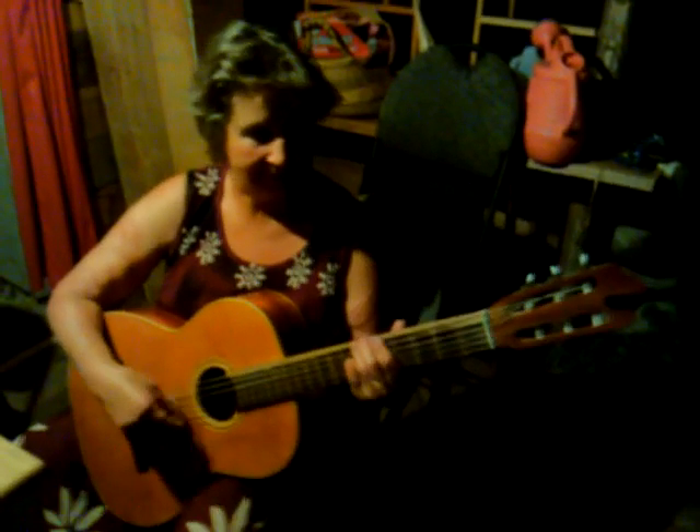All right, we are recording. Showing Ellie a few things I know about guitar — not an official teacher. Awesome, and then you can throw some lyrics in to hide the bad notes.